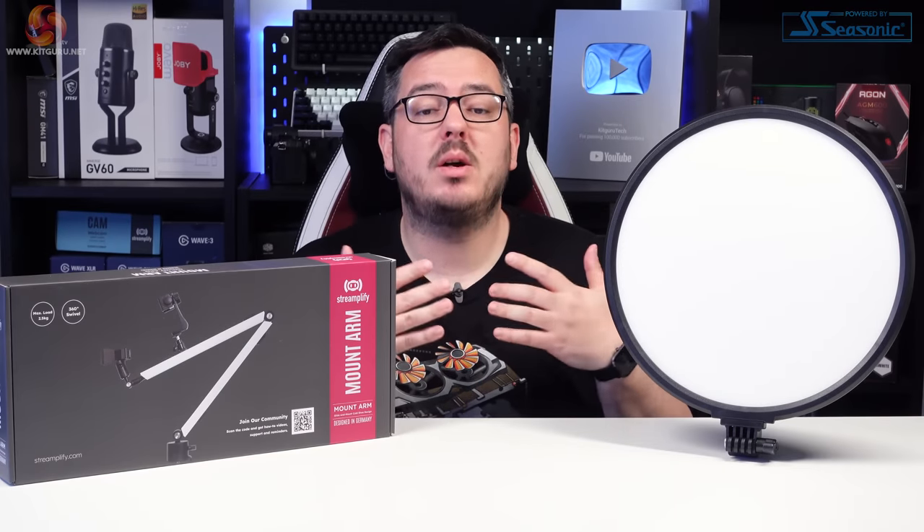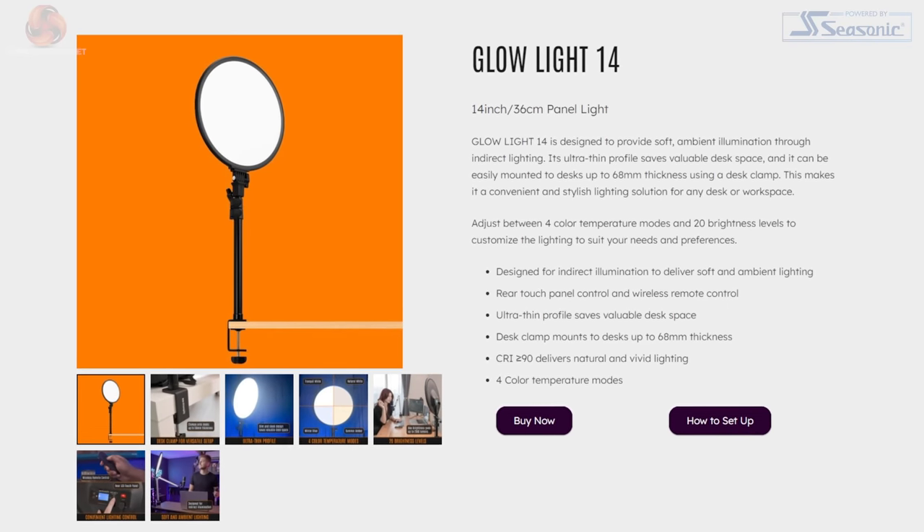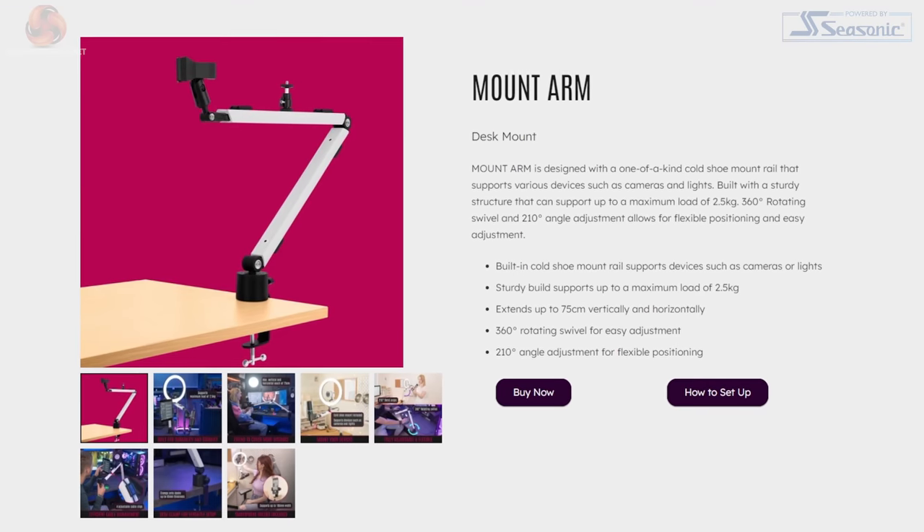Hi guys, I'm Matt and welcome to KitGuru. As I mentioned just now, today we're taking a look at some new products from Streamplify.